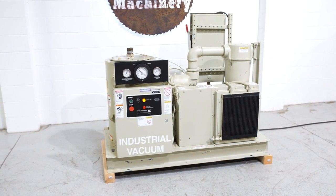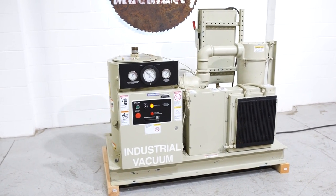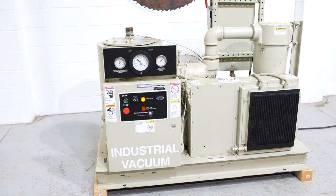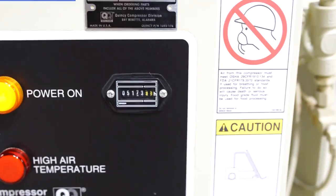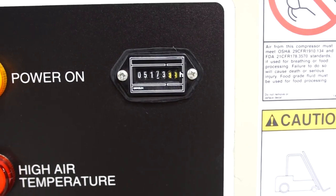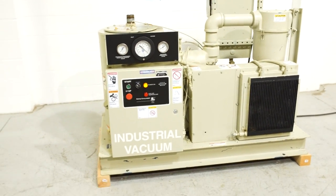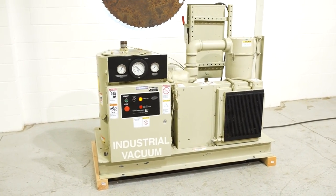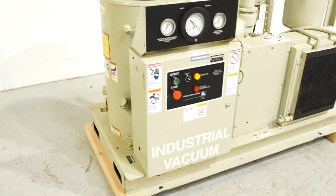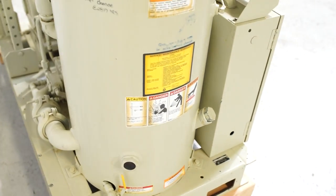This one is rated at 25 horsepower and is going to provide 371 CFM at 29.9 inches of mercury. What is really nice about this particular machine is that it only has 5,173 hours on it. We have seen plenty of these pumps with 35,000 to 45,000 hours on them, so there's a lot of life left in this one. That is the original hour meter as well.